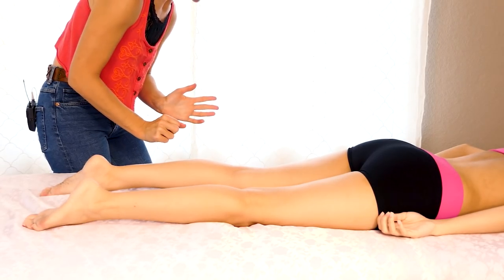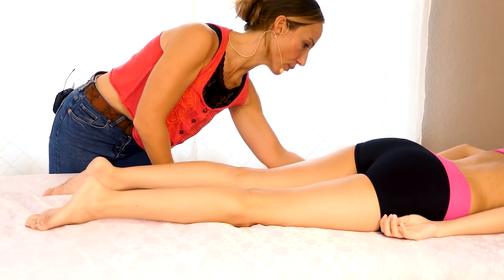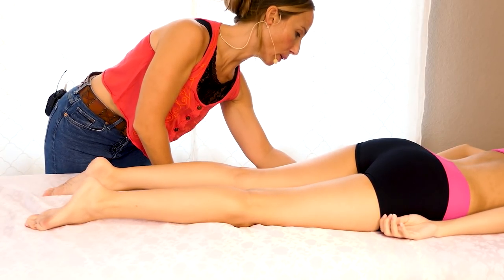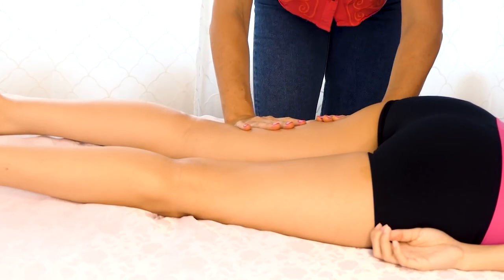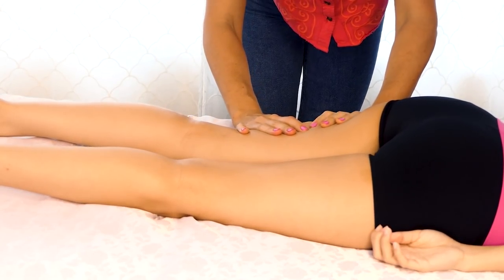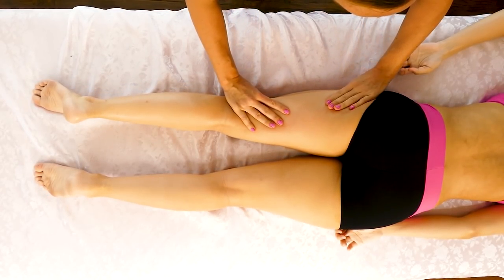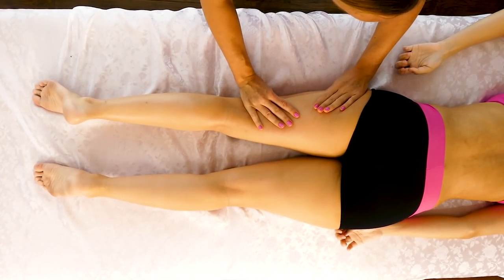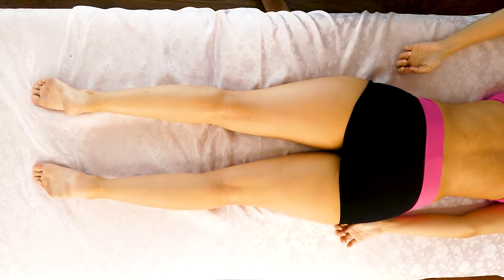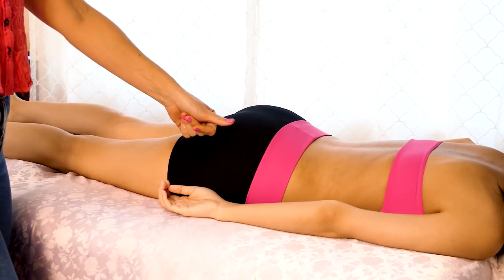There are a lot of different ways to work the IT band effectively, but my favorite is with the heel of my hand. I feel like it's the most effective way to apply firm pressure without being super overwhelming. If you want to get in with a little more detail, you can pull your thumbs away from each other, but I find that takes a lot of effort and the heel-of-hand approach is probably more effective anyway. Now I'm moving to the opposite side and doing basically the same sequence, going in with some compressions to start.